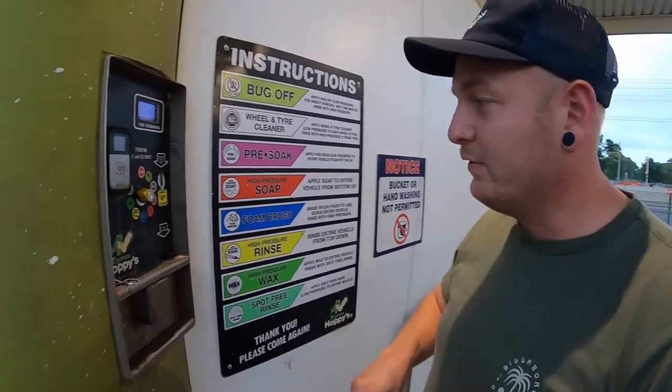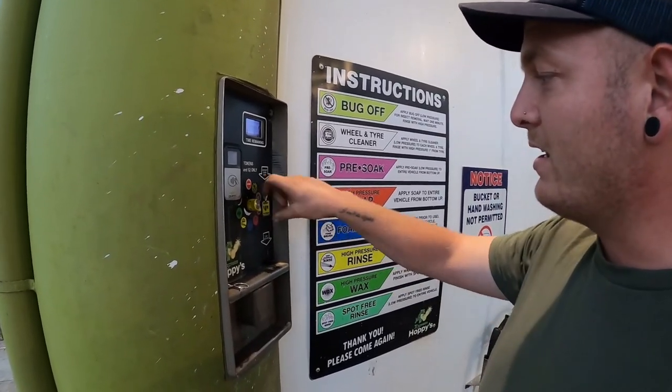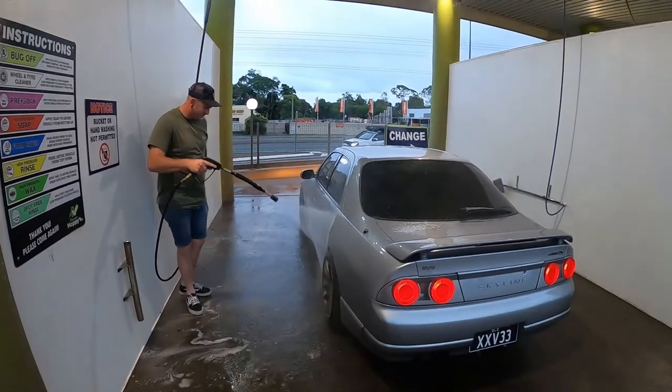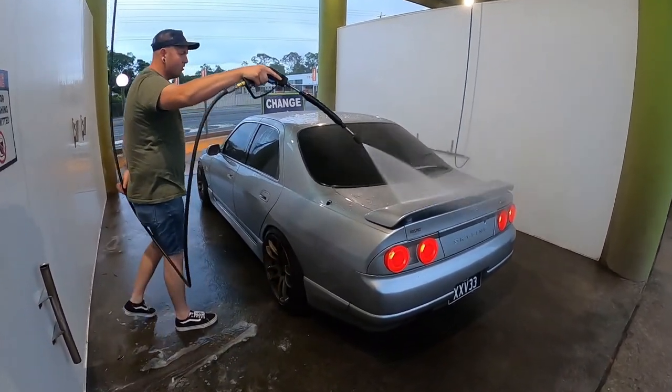It's a bit expensive. I must have to buy a car wash to become rich - car washes and car parks. You put in pressure soap and that's basically it.